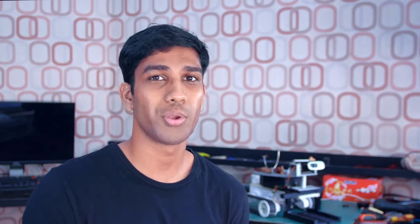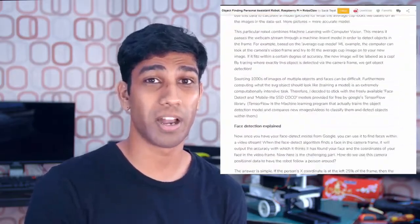For the sake of time and simplicity, I've oversimplified a lot about how this rover's computer vision and machine learning models work. If you want a more in-depth explanation, you can find that in the Instructables Build Guide linked in the description below.